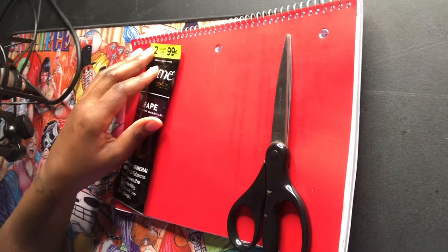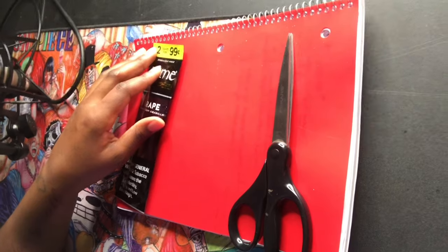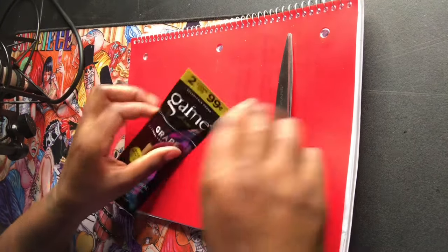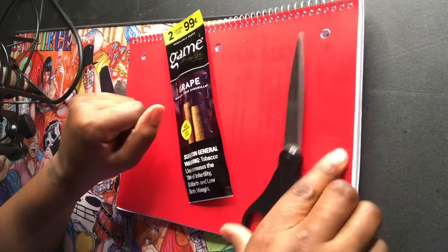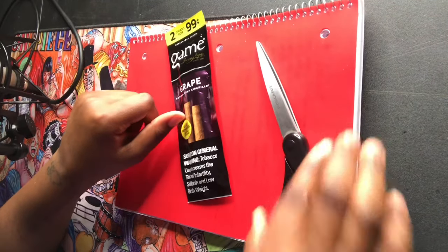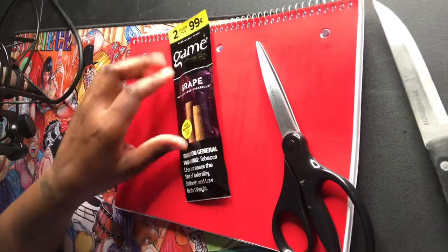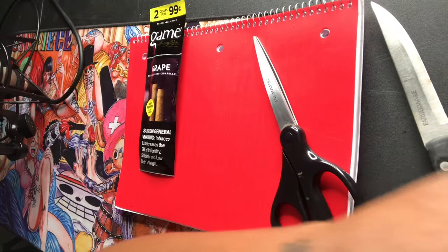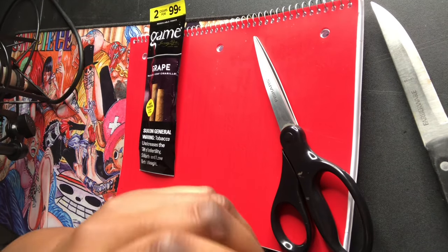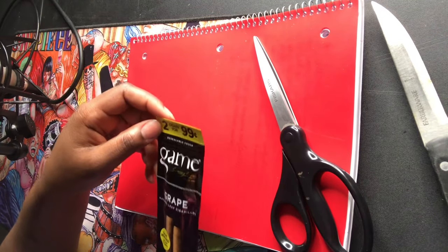Hey guys, what is up, welcome back to my channel! Today we are going to be learning how to roll a blunt. I've been seeing a lot of people not know how to roll a blunt, and I literally learned how on YouTube, so I was like let me show you guys how I do it, just in case somebody needs some help learning how to roll.